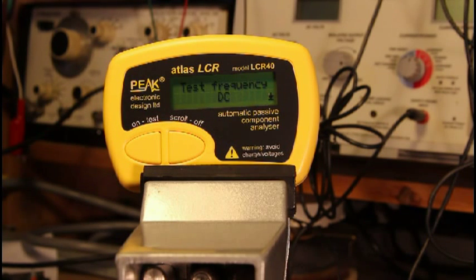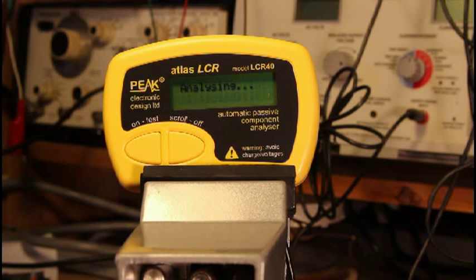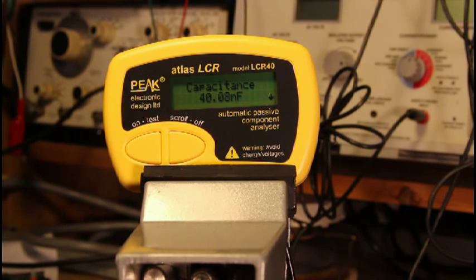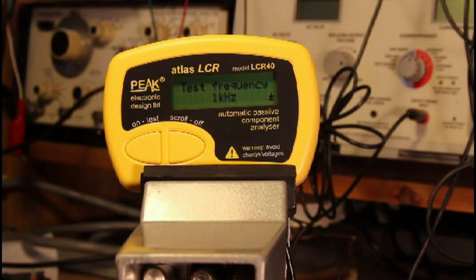Let's go to a smaller capacitor. This one's marked 473 — that's 47 nanofarad. It measured 40.08 nanofarads. More information: the test frequency is 1 kilohertz. The LCR40 can change its test frequency to match the component being tested, all the way from DC to 200 kilohertz, and it tells you what that frequency is.